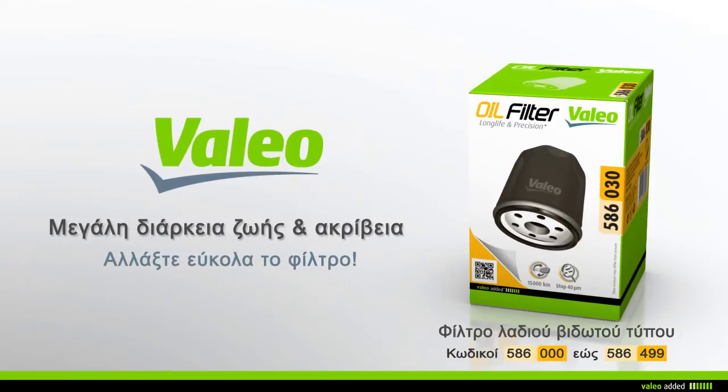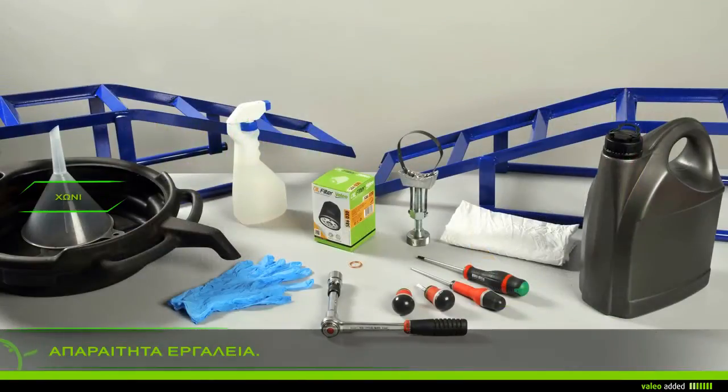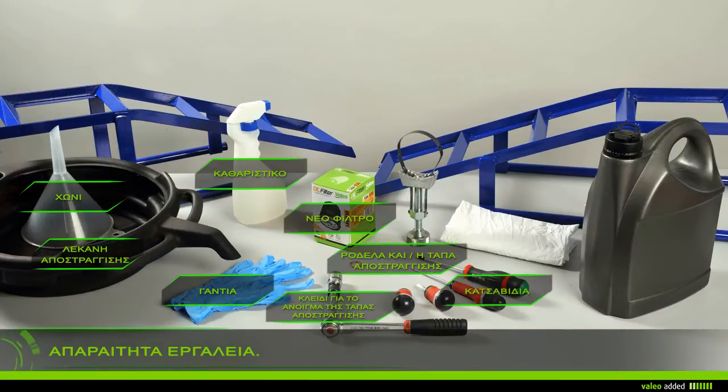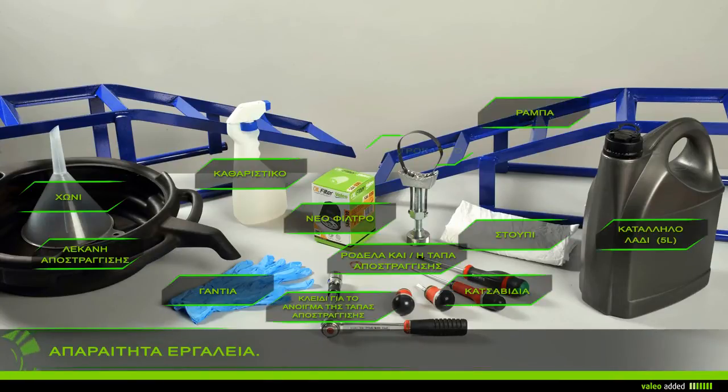Change your oil filter with ease. To change your oil filter you need: rags, gloves, a cleaner, a drain plug socket key, a filter band wrench, a drip pan, a funnel, ramps, the new filter, gaskets, a drain plug, and five liters of suitable oil.